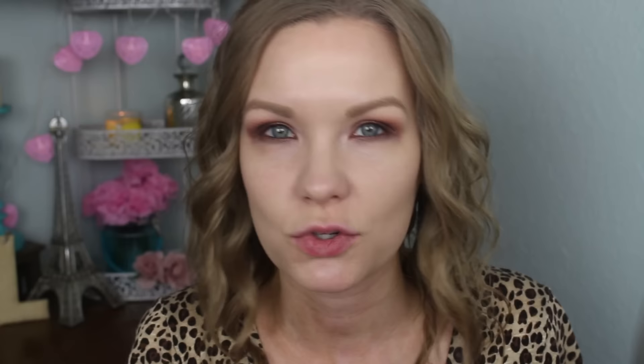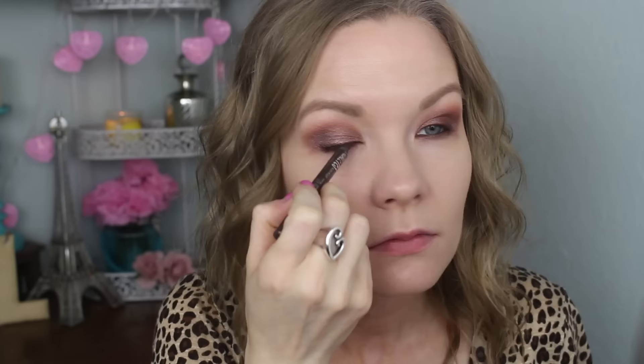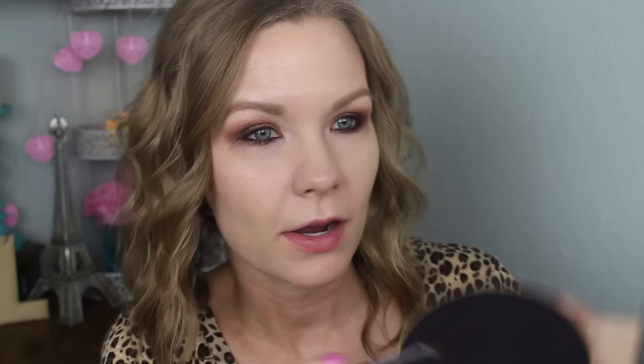I want to keep this look really smudgy and smoky. So first I'm going to tightline with my Rimmel Scandalize Waterproof Kohl Kajal in black, and then I'm going to smudge the same pencil in brown along my upper and lower lash line. I think this is like a BH Cosmetics brush or something like that, but any kind of brush that you can smudge with will work. Then I'm going to smudge a little bit more of Rose to the Top right on top of that liner — I just want to bring that color back a little bit.